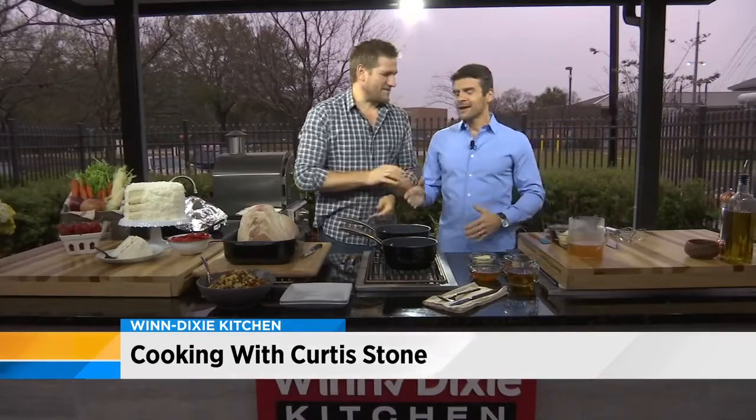It's now time to dish in the Winn-Dixie kitchen, and today it's all about that Easter feast. Welcome back Curtis Stone. We did another Easter feast, and this is part B, if you will — because you have a feast of a feast. There are so many ways to cook: on Good Friday, Easter Saturday, even Easter Sunday.